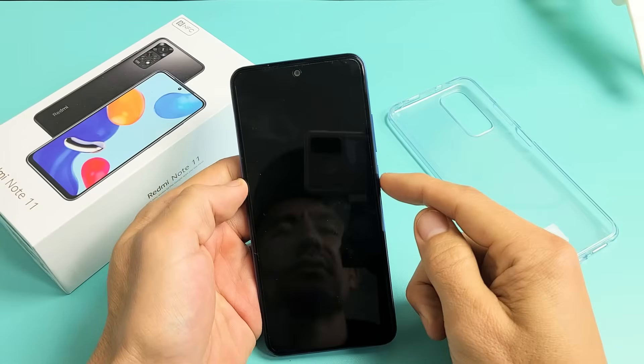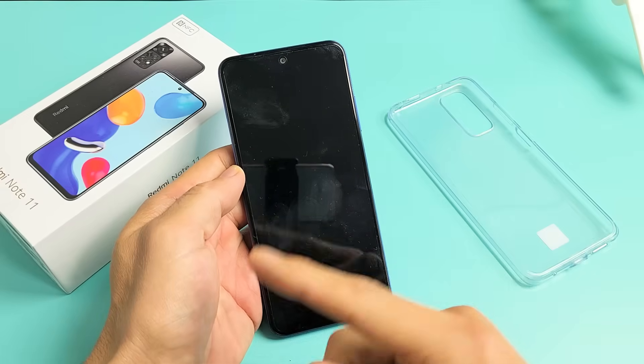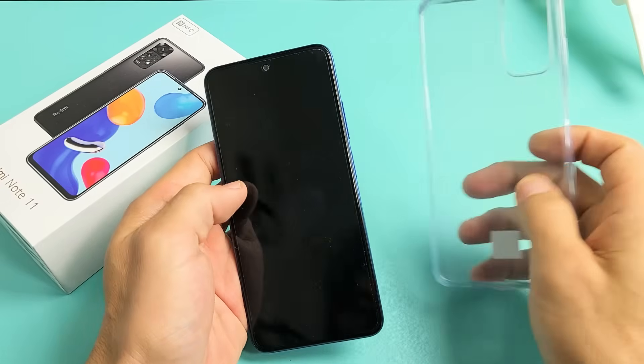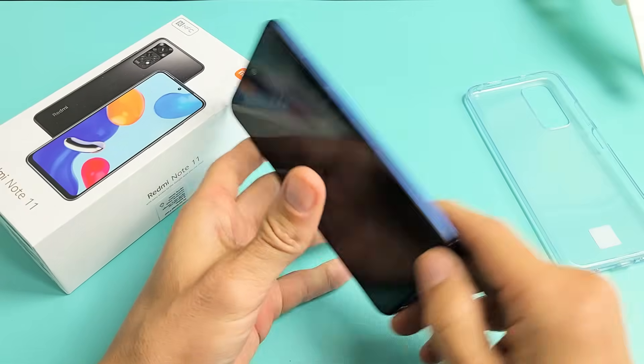Now take note that this one is fixed, but we're going to pretend we're stuck in the boot loop, constantly restarting. So first thing is this: if you have a case on here, take the case off.